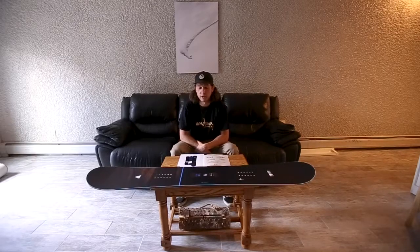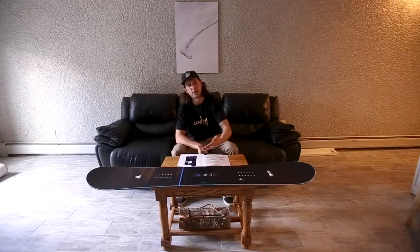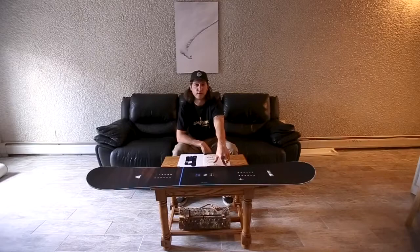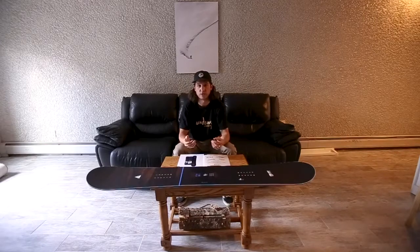It does have the varial power grip side cut, so it does have those five contact points all throughout the board in the side cut. When you're turning, you're not on just one — you're on five different areas. It also has the sintered P-TEC sidewalls, which are very forgiving and resilient. When you're pressing your board, it's going to come back exactly where it needs to be, and it has a lot of potential to get repaired if you do bash it onto anything.